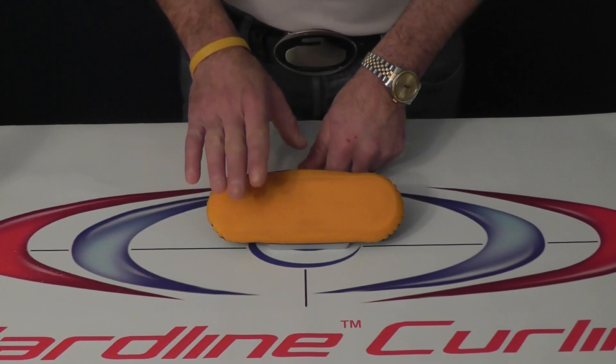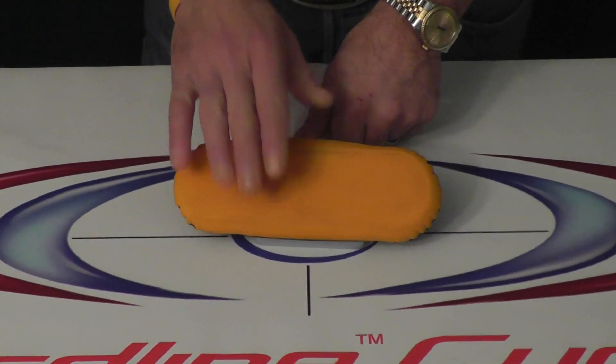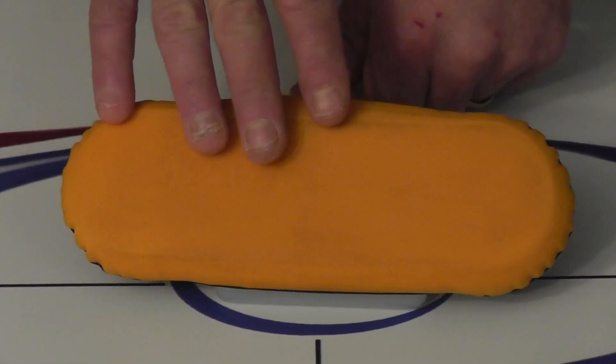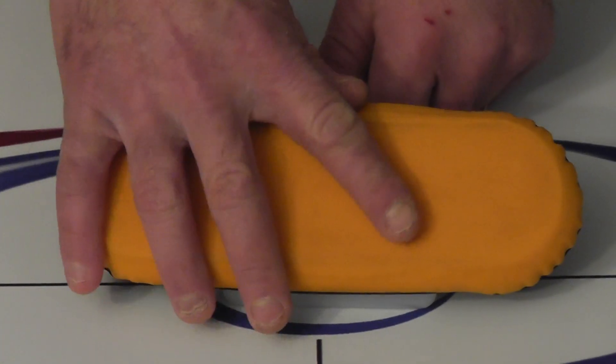So here we have the IcePad Pro cover and what we're going to do is clean this. Now it's very important to know that this you can only do with the Pro cover and not our other covers. The other covers we have to remove the whole assembly and throw the cover in the wash. The Pro you don't have to do that.